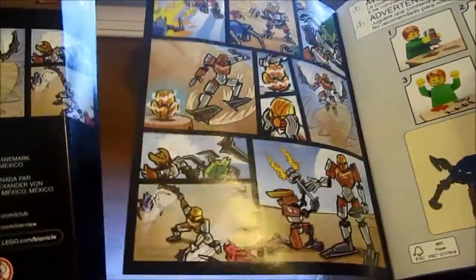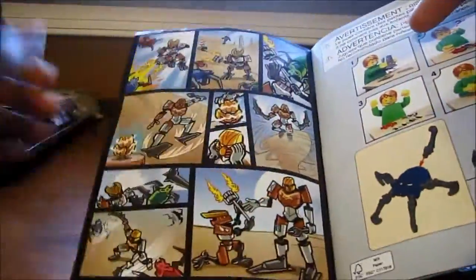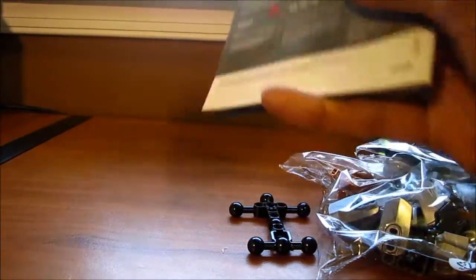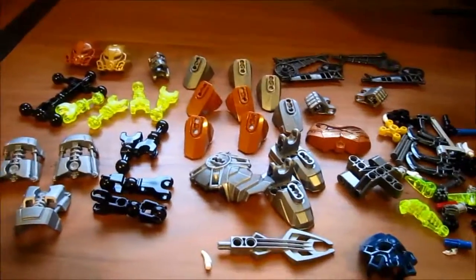The back of the comic is the same except for one added picture. Anyway, put the box away, and now I'm just gonna lay out all the parts for you guys.